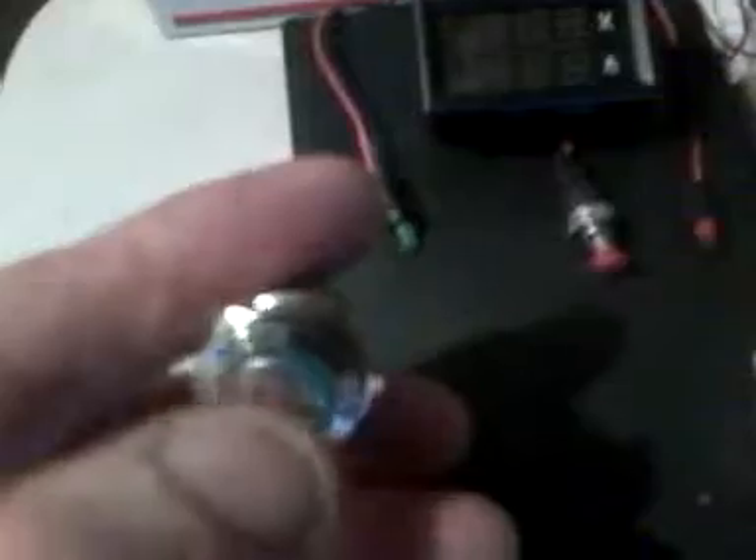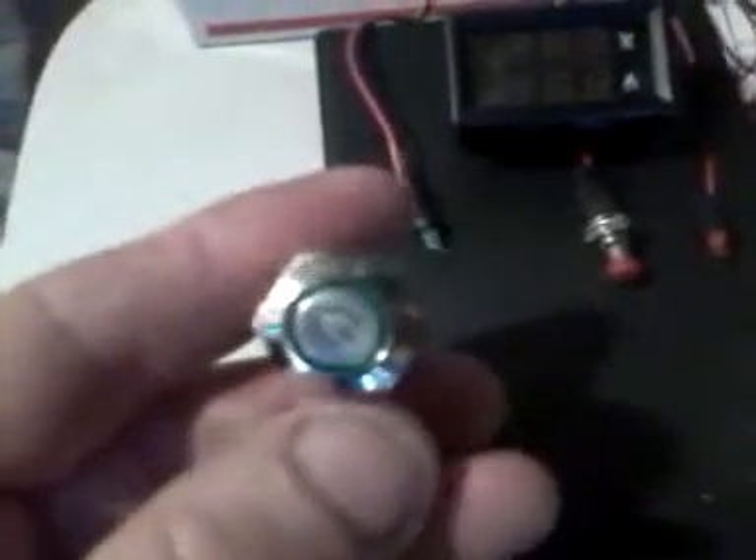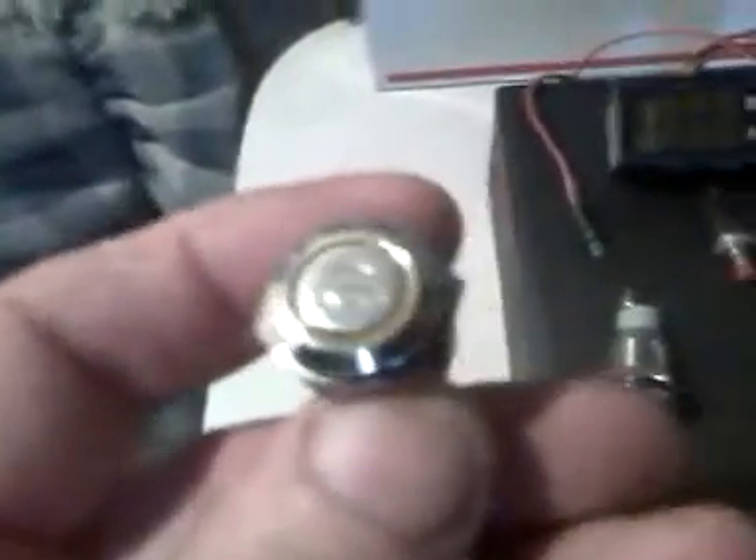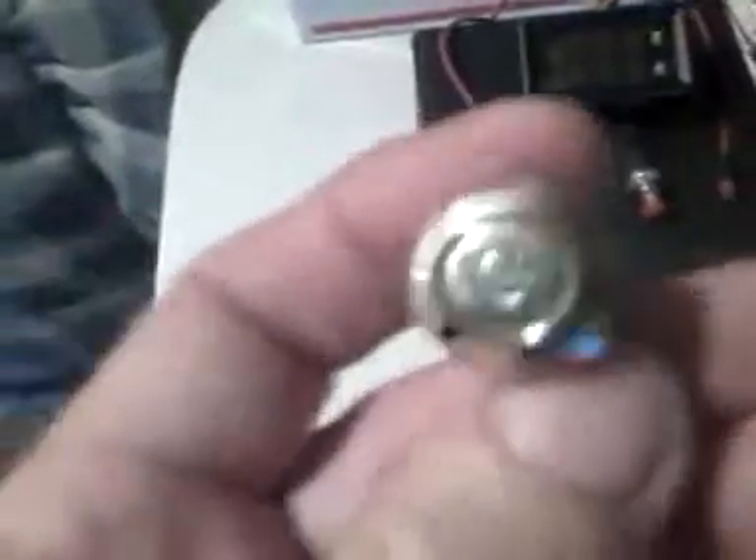And I have these really nice switches they just put out on the market — little push button switches that light up different colors. This one's green, and I'm going to use it to turn my solar on and off. Because the first thing it always says is, turn your solar off before disconnecting your batteries. And they don't give you a switch to do that.